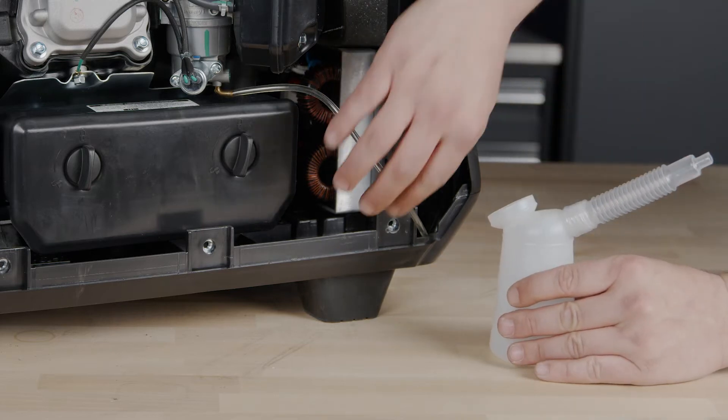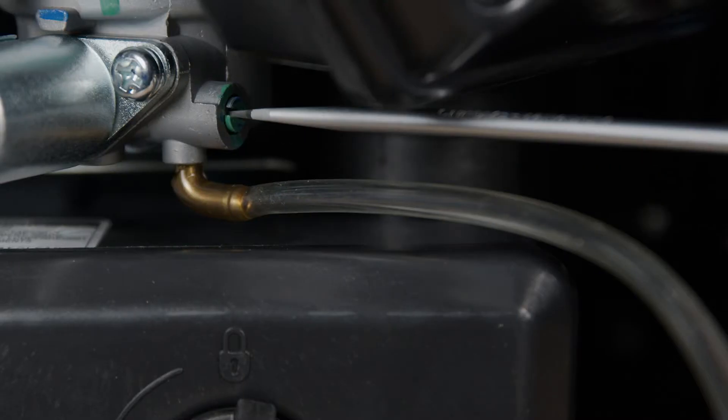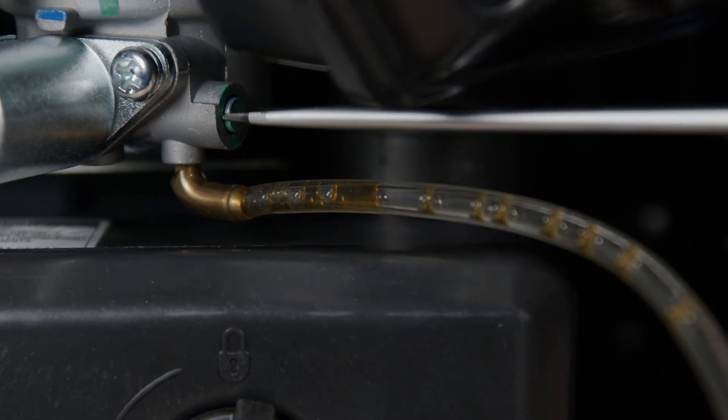Pull the clear plastic tube from the bottom of the carburetor and place the end of it in a gasoline-safe container. Loosen the carburetor drain screw and empty the gasoline out of the float bowl. When the float bowl is empty, re-tighten the drain screw.